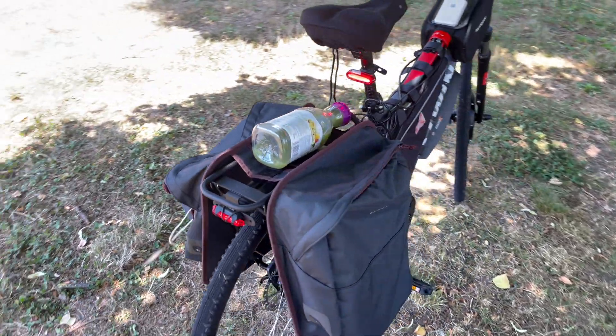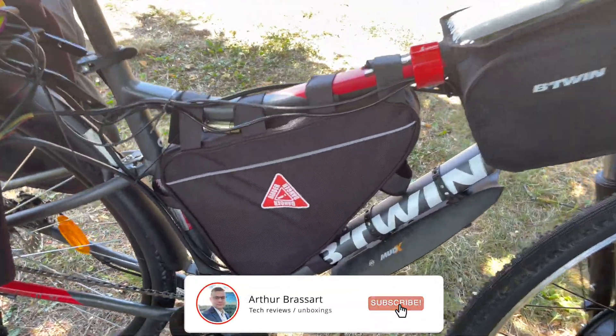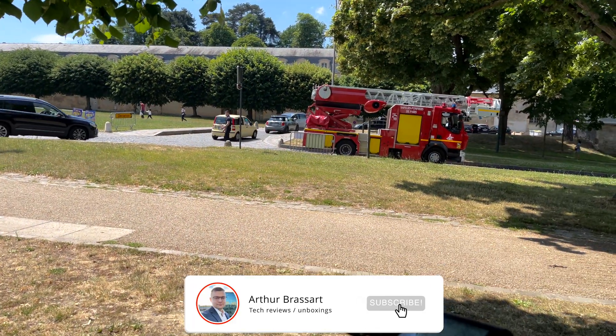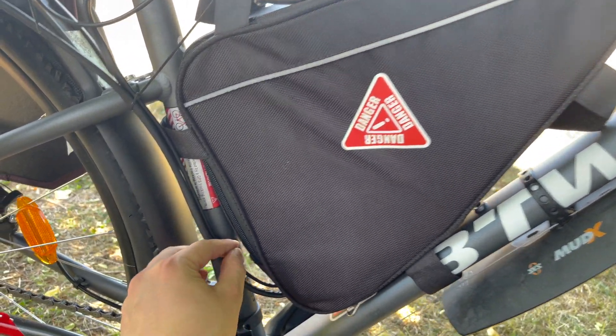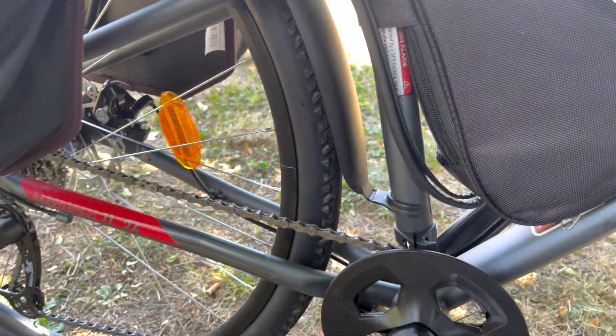I want to change the handles and add some cool accessories, so subscribe to my channel if you want to see the evolution of this project. I will be using it mostly for long distances or on days when I'm in a rush, when a regular e-bike won't be fast enough — business and meetings with different people, time is money.